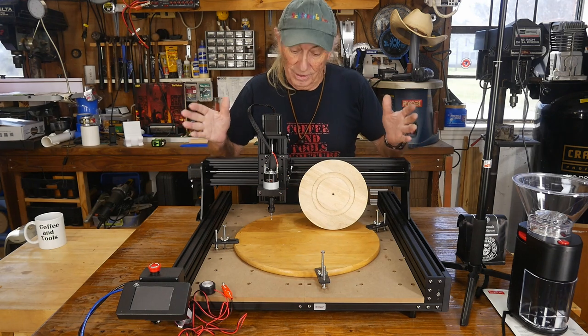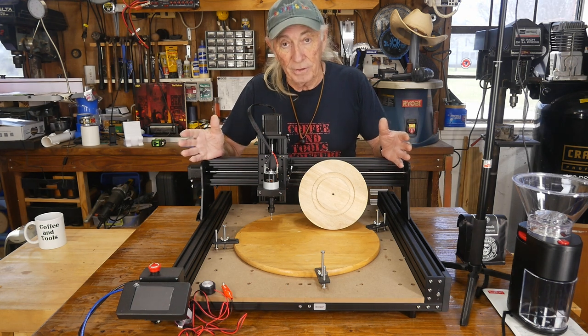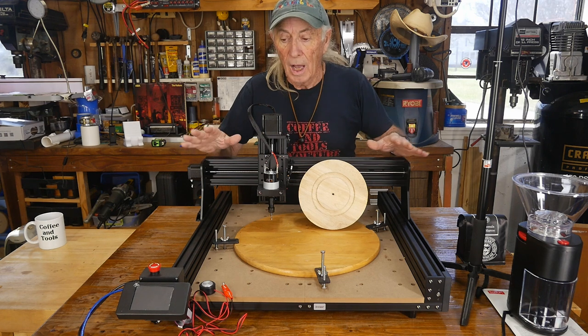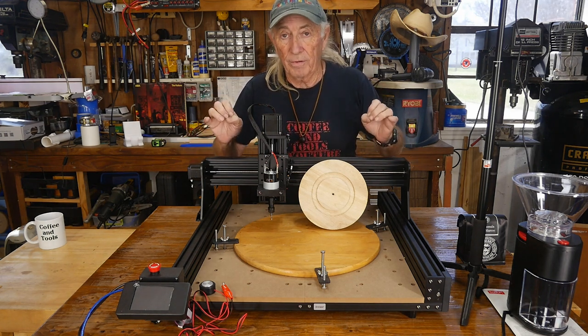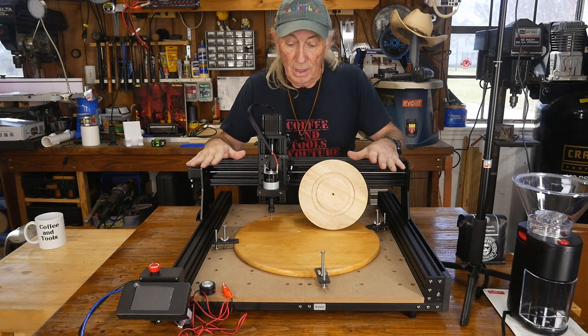Oh yes, howdy folks. I guess we'll call it part two of the TTC450 from Two Trees. It's the CNC high-speed router, the new one. I think the actual release date is February 15th is what it's been set for, but anyways, we'll be talking about this more today.